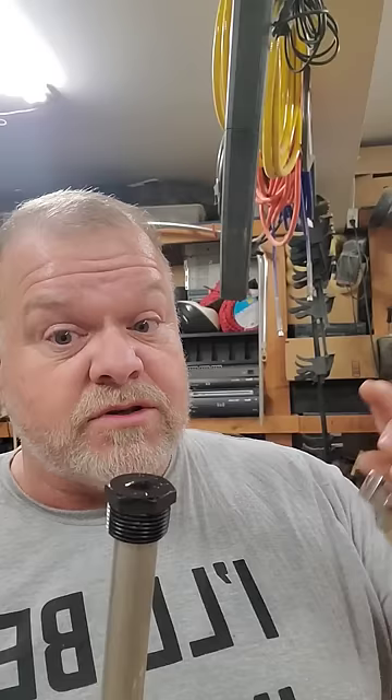Go out and look at all the socket sets. You've got three-quarter, three-quarter stubbies, three-quarter long — they even have crow's feet — and every single set ends at three-quarter. You have to buy a specialized set that can go up to one inch, and an even more specialized set that goes above.